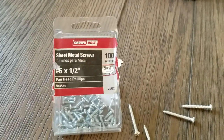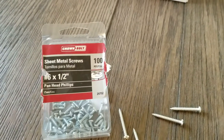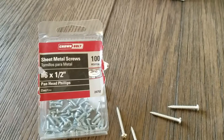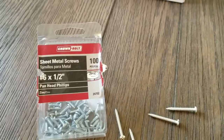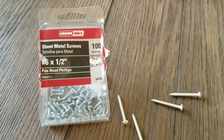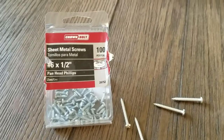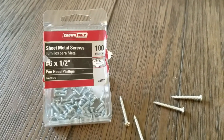So I switched to these shorter sheet metal screws just to make sure they're not going into anything behind the walls. They're holding just fine — I'm able to pull on it hard enough and nothing's moving once it's completely installed.